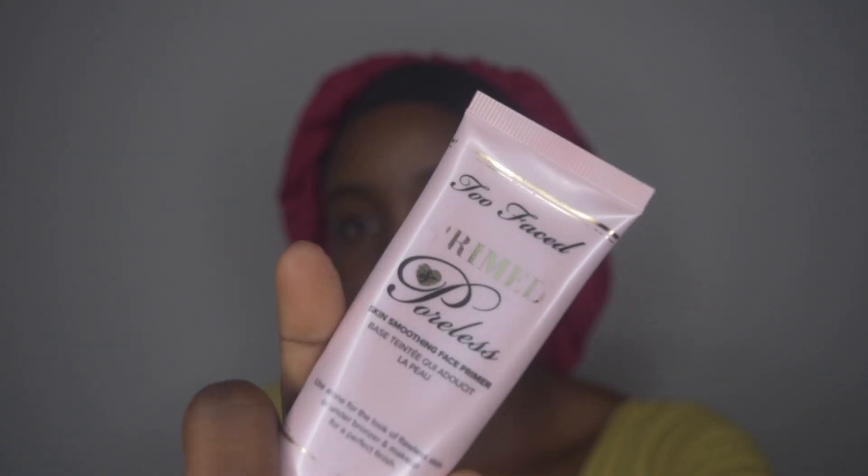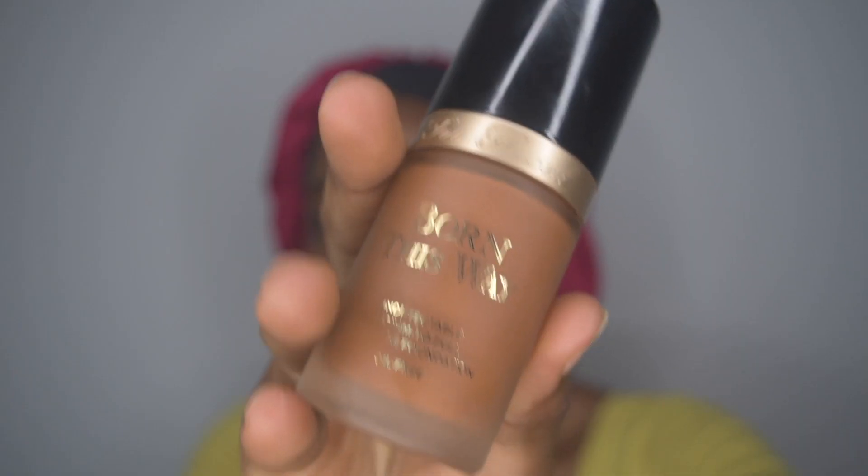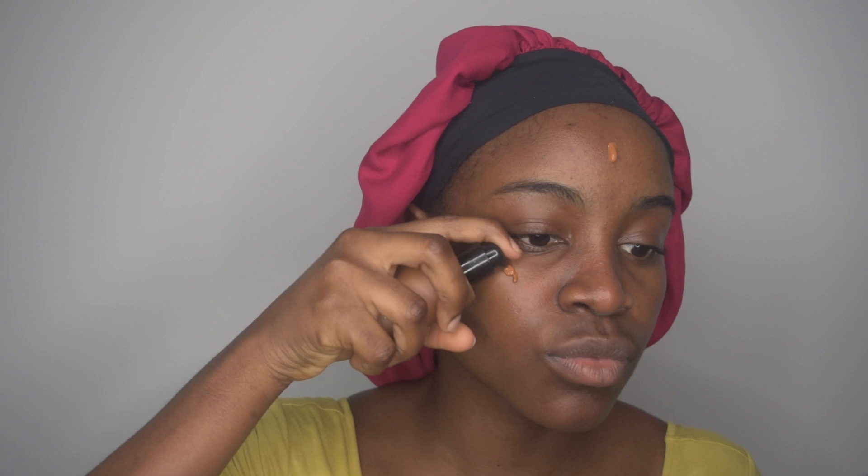First off, I'm starting with my primer — Too Faced — just putting it all over my face and a little bit on my neck as well. Then next I'm going with my foundation, Born This Way by Too Faced. This foundation is in Mahogany.